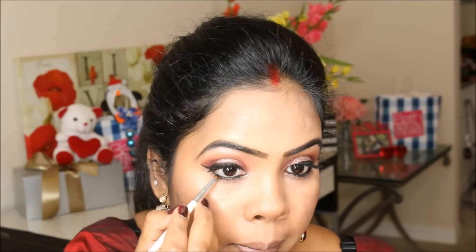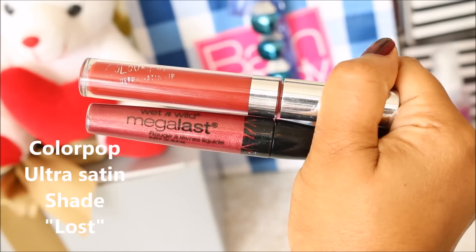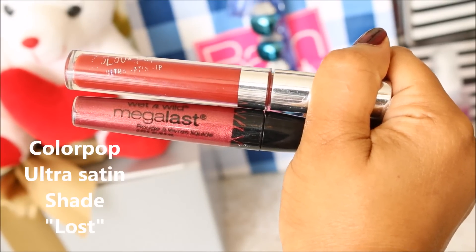To make this look more dramatic, I'm smudging my waterline. To outline my lips, I'm taking my Chambor lip liner — it's an old one so I don't know the exact shade. For my lipstick, I'm mixing two shades: one from Color Pop and the next one from Wet n Wild. To finish this look, I'm applying a bindi.